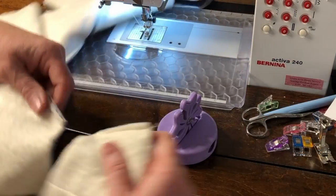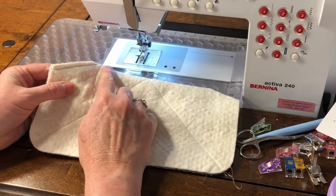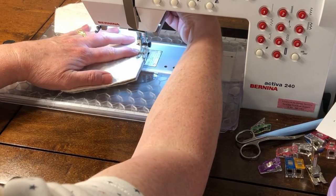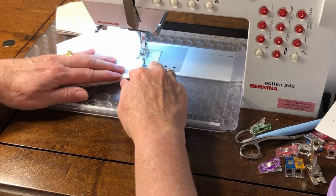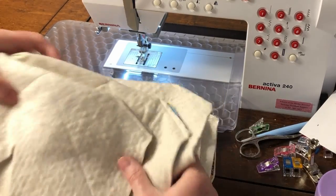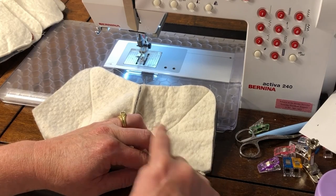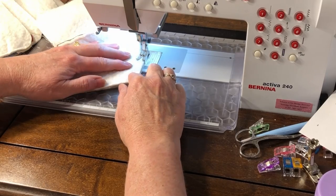Cut these apart, keeping them in the same order by stacking them as you cut. There's the first dart — continue by sewing the second dart. Again, start from the middle and sew towards the edge, back tacking at the beginning and sewing off the edge. Once all the first sets of darts are sewn on all the fronts and backs, continue with the second set of darts by folding the fabric in the opposite direction. Match up the darts and sew them the same way using the chain piecing method.